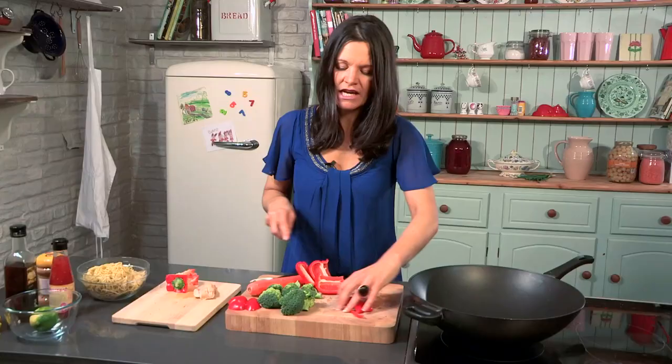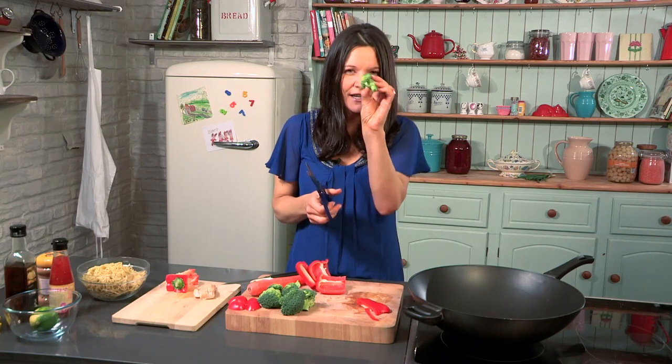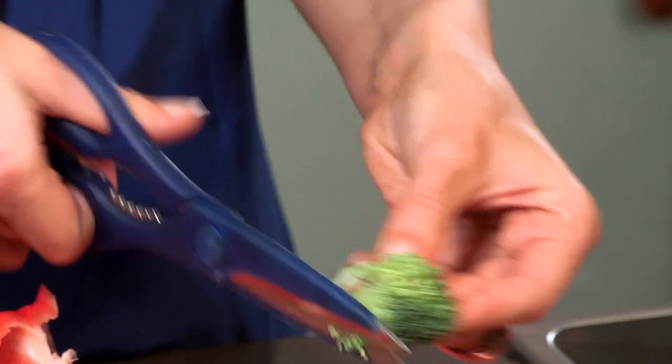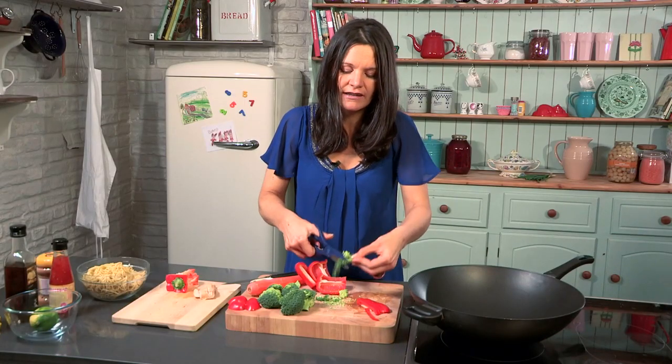With broccoli, I love scissors in the kitchen. I find it so much easier to take the little tiny florets, because kids sometimes are funny with broccoli — it's a bit too bitter for them. Just chop off the top; say to them you are giving it a haircut, they love that. And then just chop off like that — isn't that quick and easy.